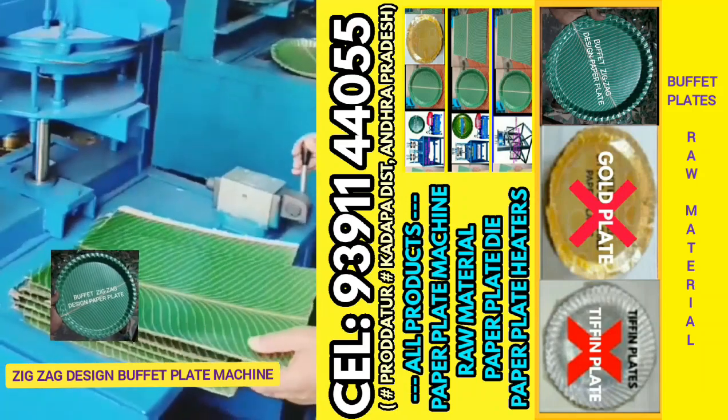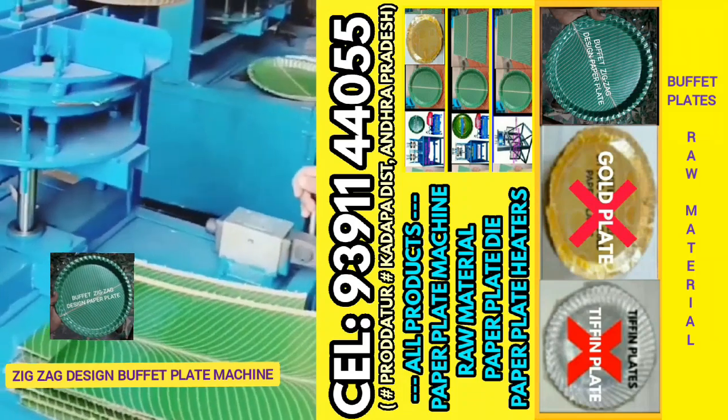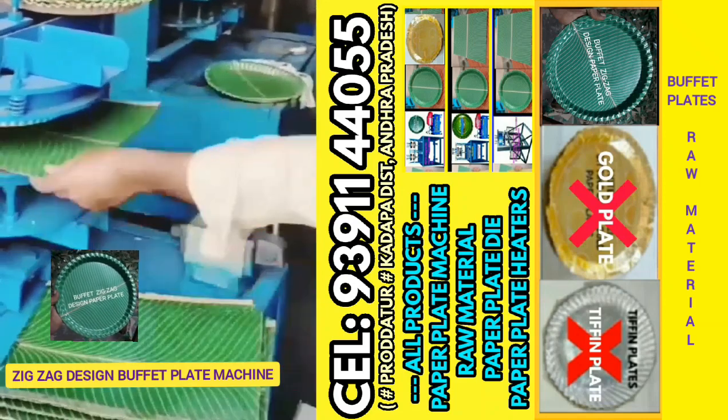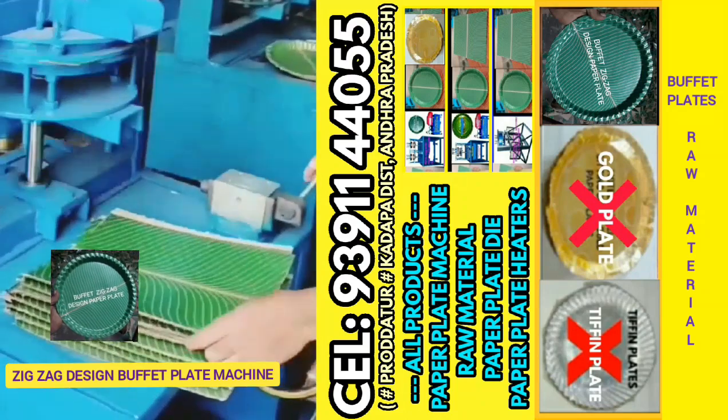This is a Jig-Jag Buffet Plate. In this mission, we have 5-10 plates in this mission. We have a semi-automatic, hydraulic, single-light paper plate making mission.